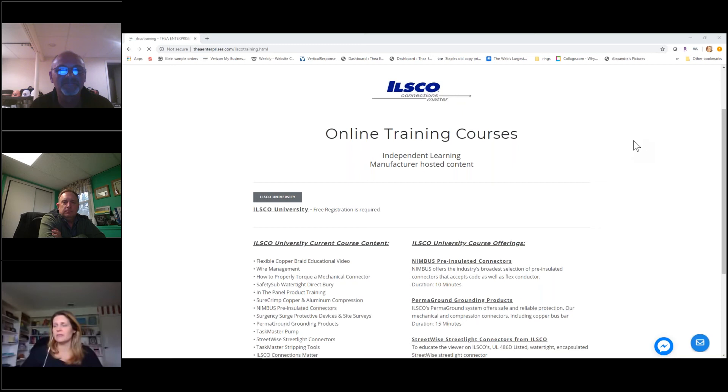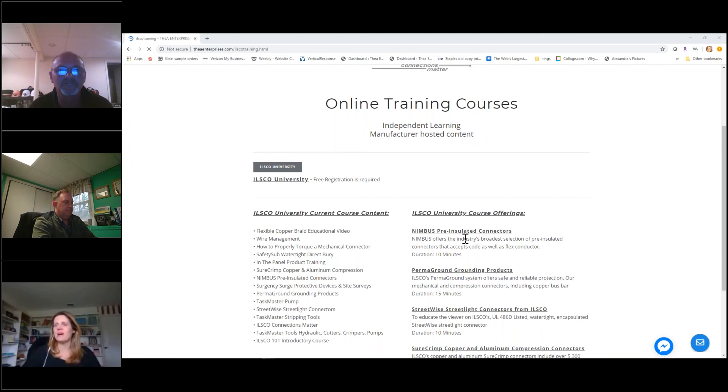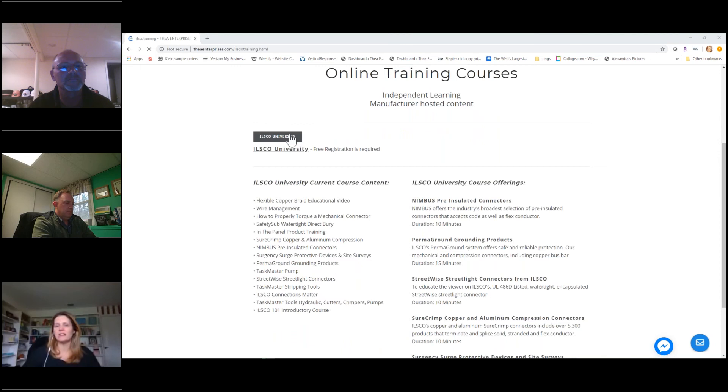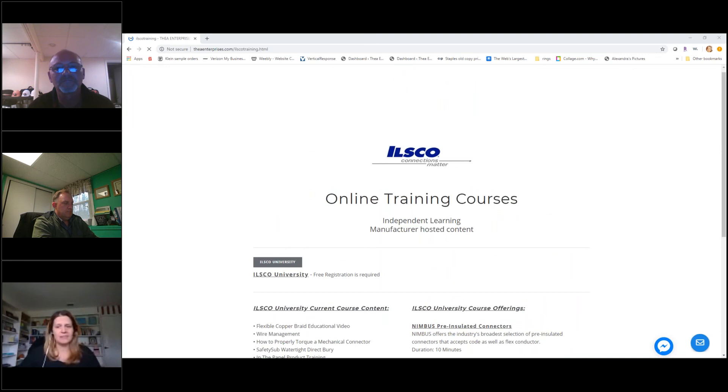I appreciate ILSCO being part of this. Whatever we can do to help increase sales - the ILSCO team and the THEA team are always here if you need us. The online training through ILSCO University is always available with a whole listing of courses you can go through at your convenience. Thank you for joining us and hopefully we'll see you on a future training.